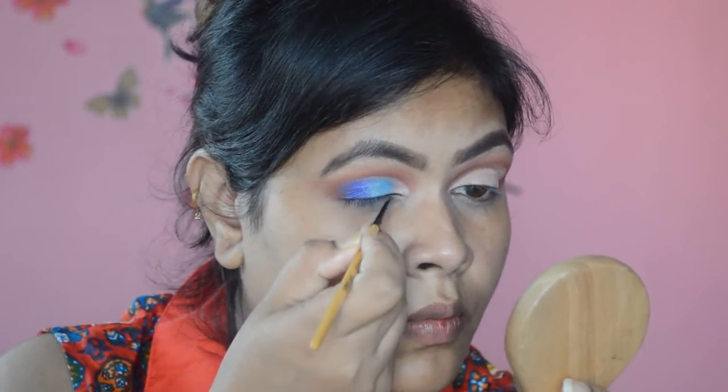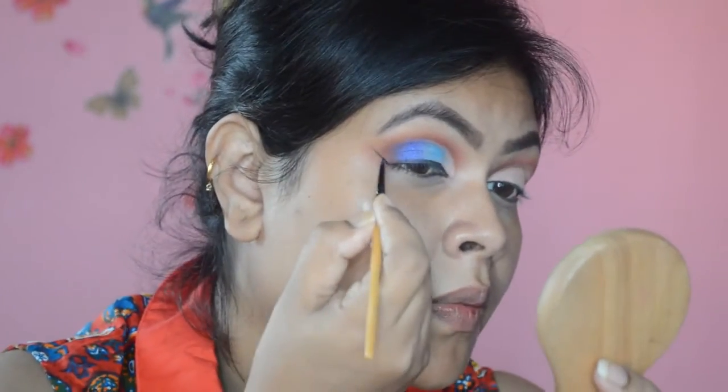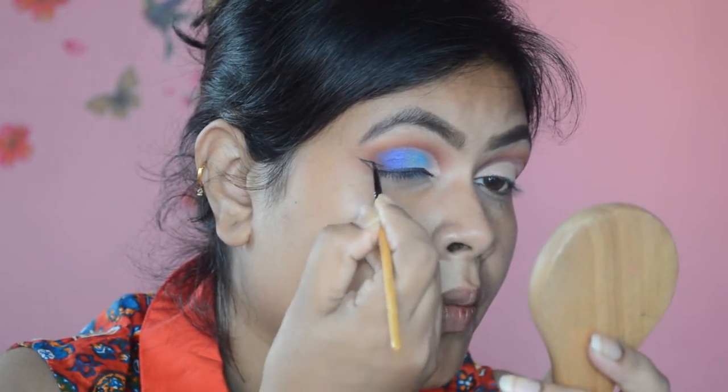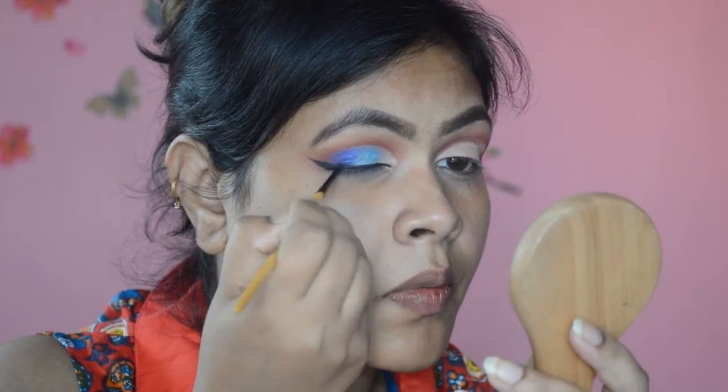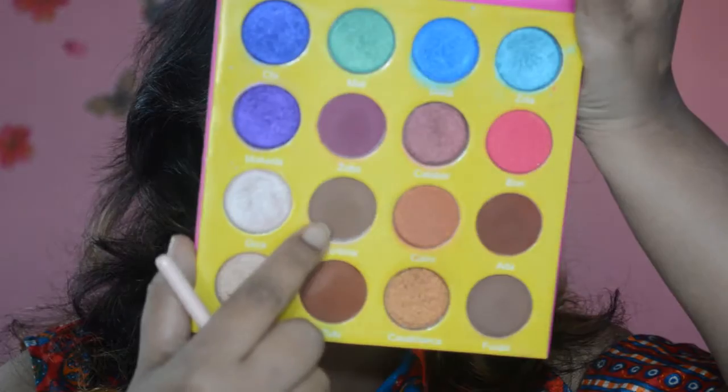Creating an eyeliner using the Black Track from MAC — this is the gel liner, it goes on very creamy and smoothly and sets to a very smudge-proof, kajal-like finish. The false lashes are from Pack in number M72.